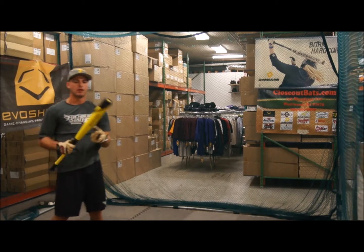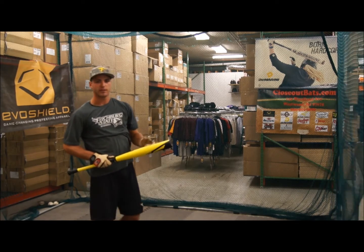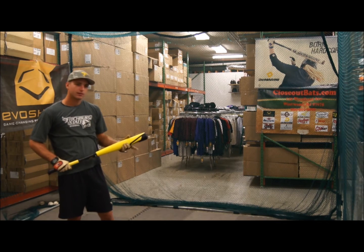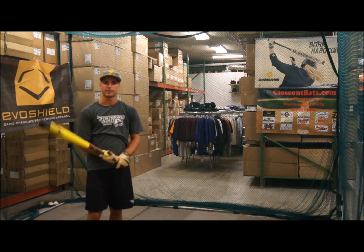What did you think of the XL1 from Easton? I like it a lot. It's got a longer barrel and has a little end weight to it. It's a more natural feel through the zone. And it's got that little traditional paint to it still. The ball really drives off the bat very well. I really like this bat.